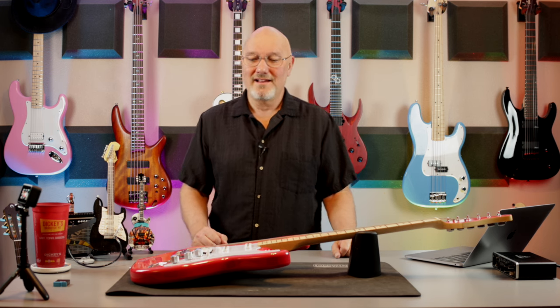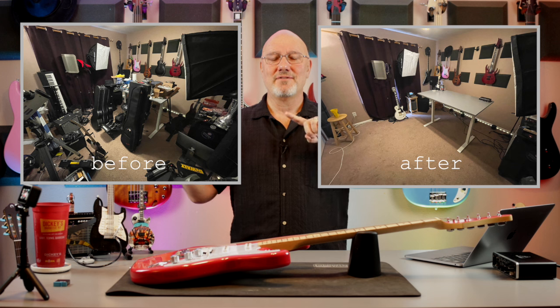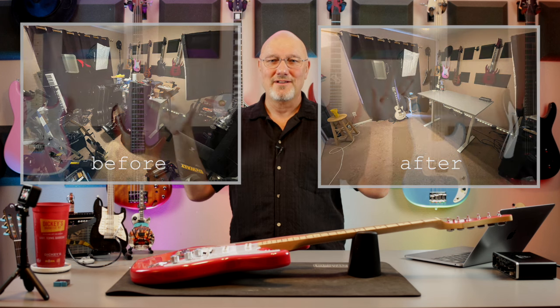Hello again! It has been a while. I've had an extremely busy first quarter or so of this year — third quarter I guess now — and haven't had much time to shoot at all. This room has been an absolute mess. You've got a before and after shot of how dirty it was.